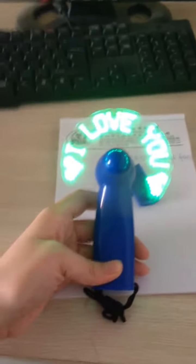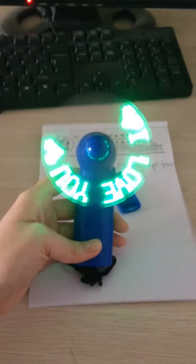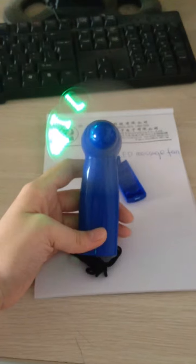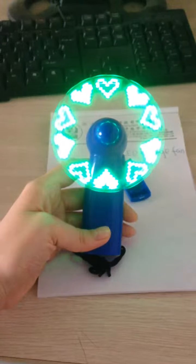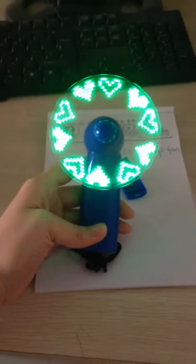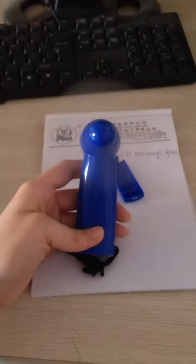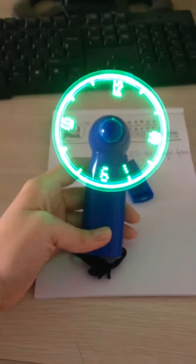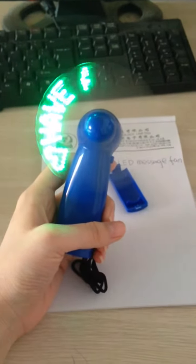I love you. It's my heart. This is the clock. Do you like that? If so, please contact me. Bye, have a nice day!